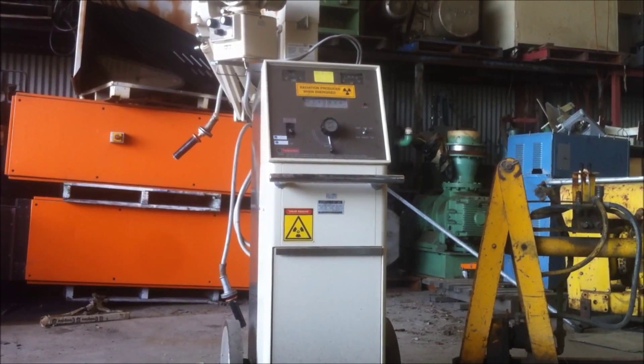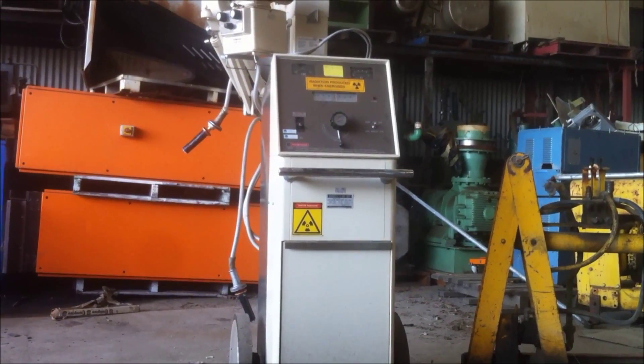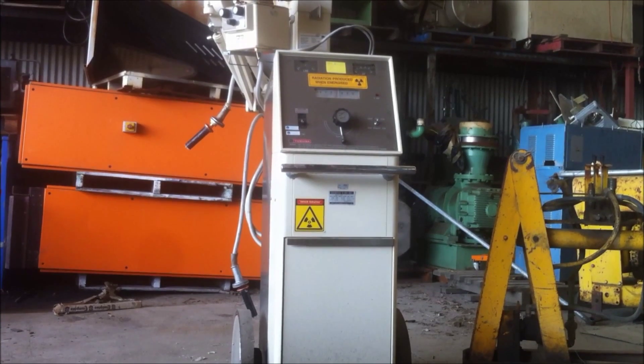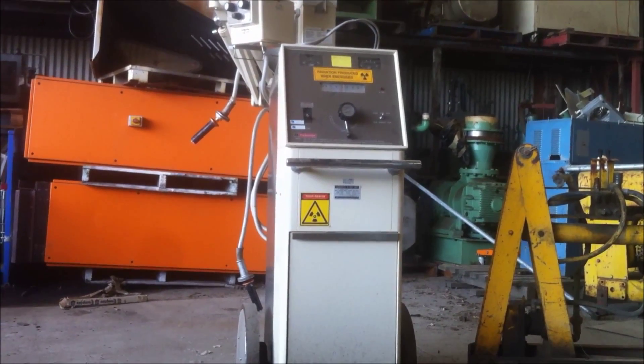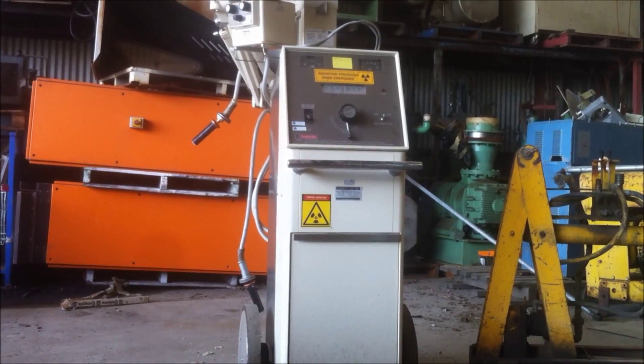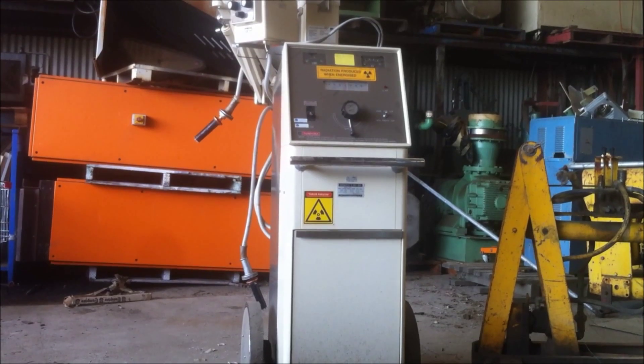Welcome back everyone, Energy Fabricator here. What you're looking at is my new x-ray transformer. I'm down at the scrapyard and I'm about to pull this thing apart, strip it down, and take the transformer and everything else that might be useful in here. I'll just give you a quick look inside before I go ahead and do that.